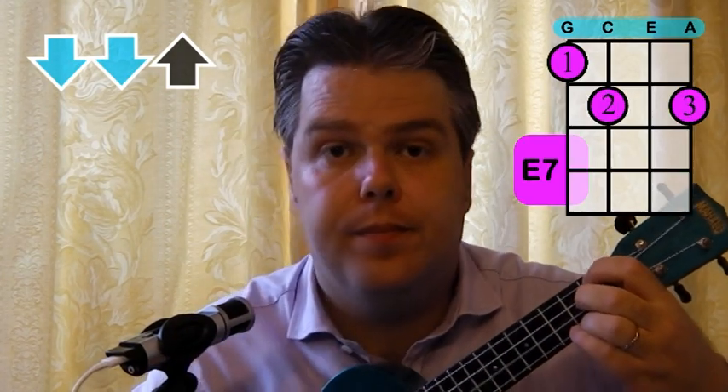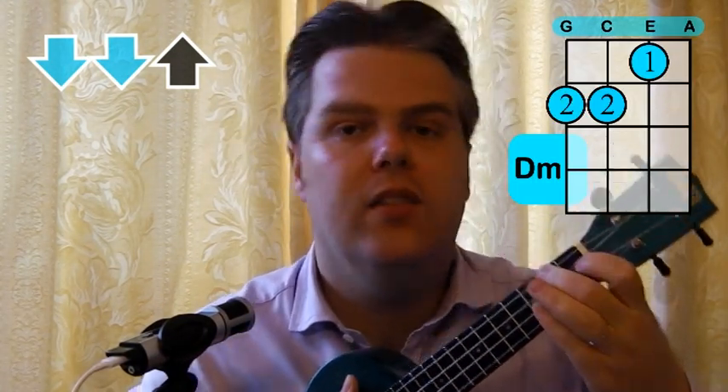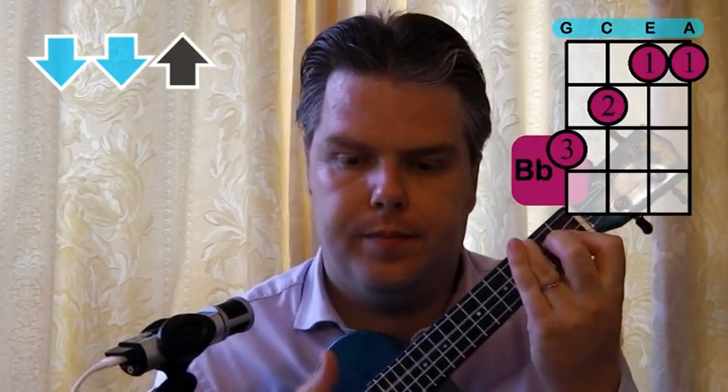So we start on an A minor. And then an E7 — you've got to drop that second finger, put your first finger at the top and add your third finger. A minor to E7, to F and a D minor. So that's quite a tricky combination straight away. Let's do those four again: A minor, E7, F and D minor. We've also got a G and a C. And then we've got the Bb. So there are quite a few chords in there — do have a careful look at those chords.